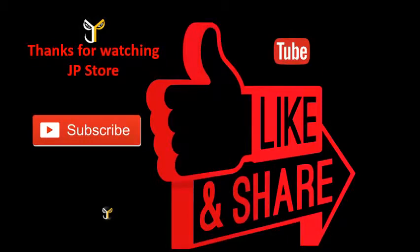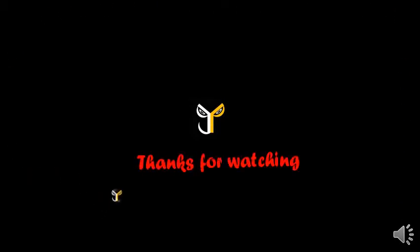Thanks for watching JP Store. Please do subscribe, like, and share. Like and subscribe to this video, subscribe to our JP Store channel. We'll see you next time.